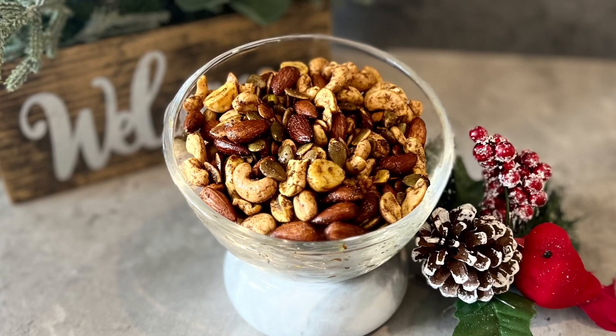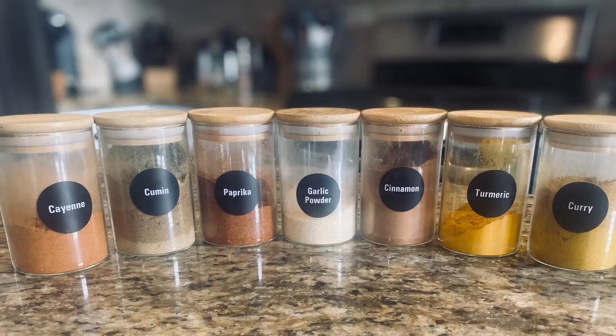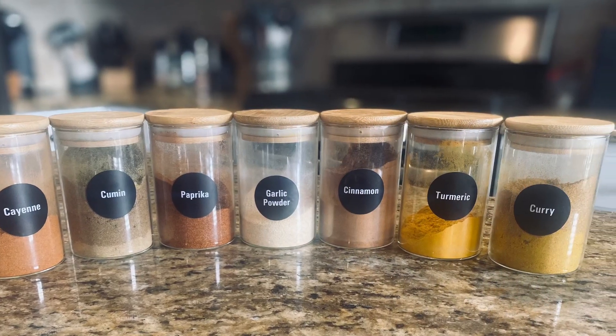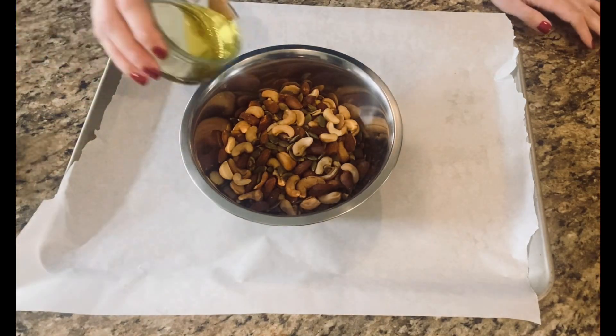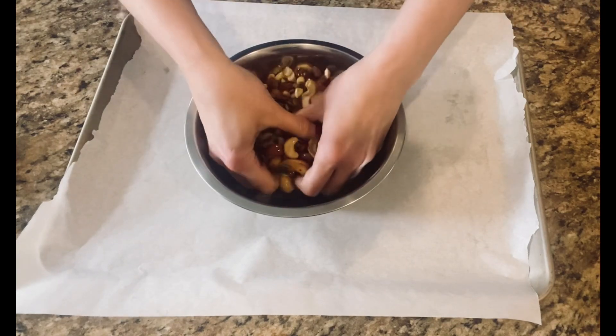Hey guys, you have to try my holiday spiced nuts — these are super delish! Here are all the spices that you'll need. Mix all of these spices together first, then take your two cups of mixed nuts. Add in two tablespoons of olive oil and get in there —